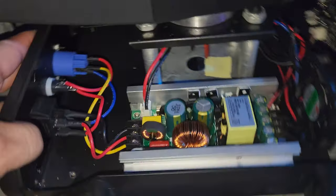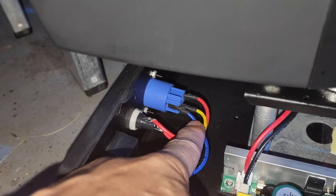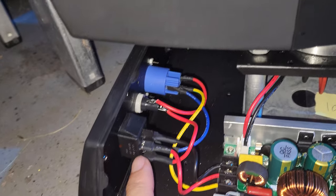If you look at the inside, you can see how the wires are laid out — red, brown, blue — the one going into the fuse, and also for the power button.